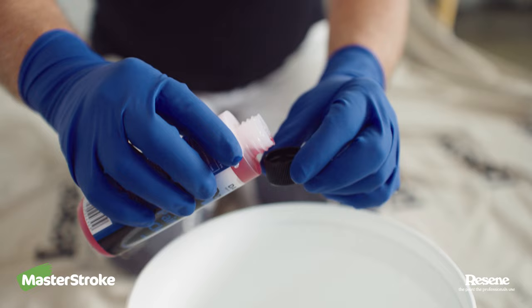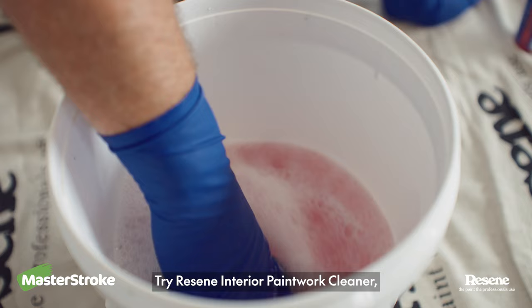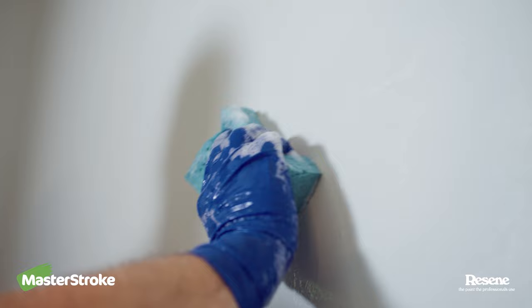The first thing to do is wash the wall, which many folks never do. Try Rezine Interior Paintwork Cleaner, which is brilliant because you don't have to rinse it off afterwards. Wipe it dry when you're done with a lint-free cloth.